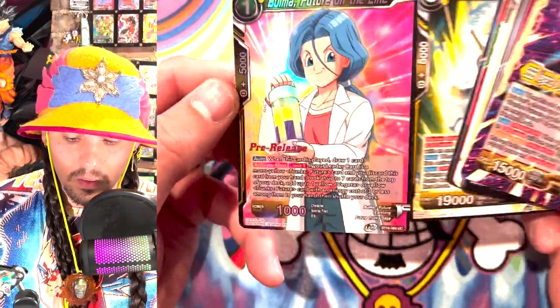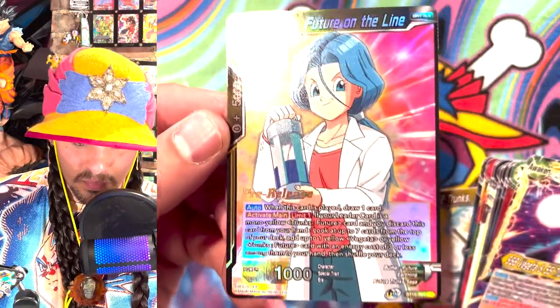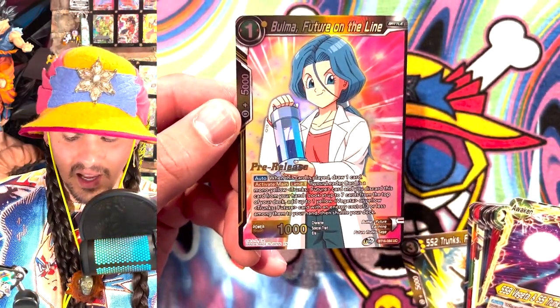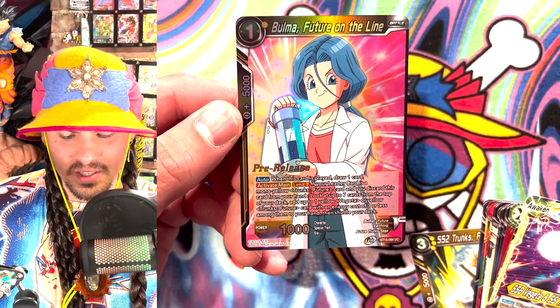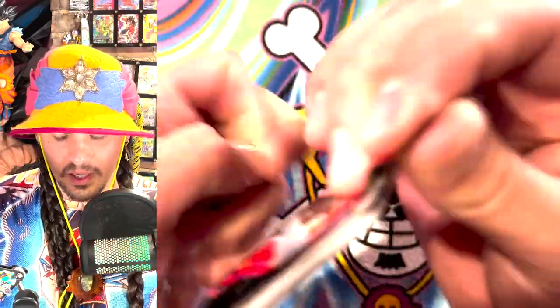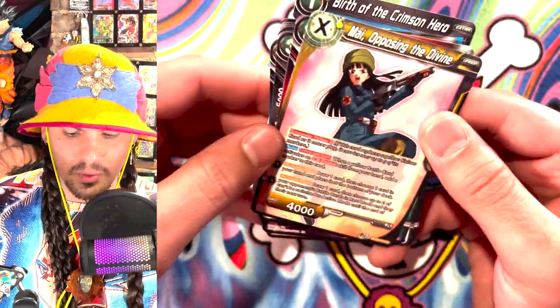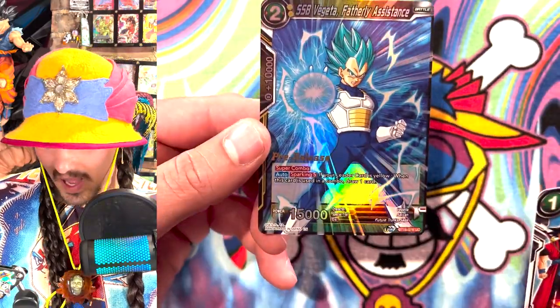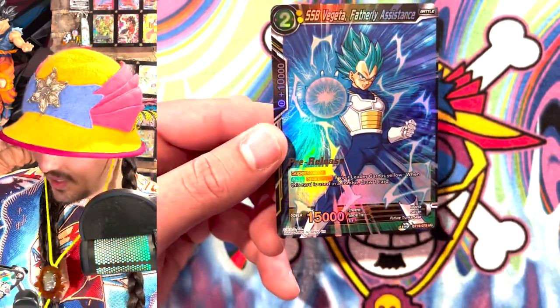Nothing really in a parallel. Wait, what the heck? This is a pre-release stamp. What? I've never seen a pre-release stamp in a regular pack before. Huh, weird. That was kind of crazy. I mean, not a great card, but it is a pre-release stamp. Wait — what? How are there pre-release stamps in these packs?